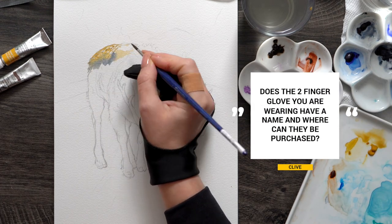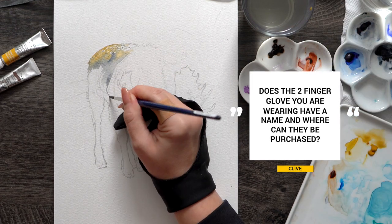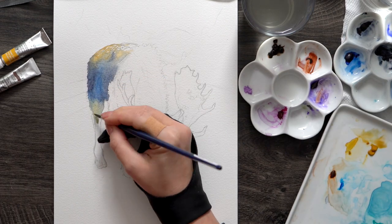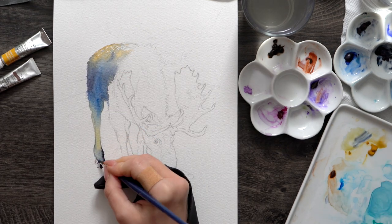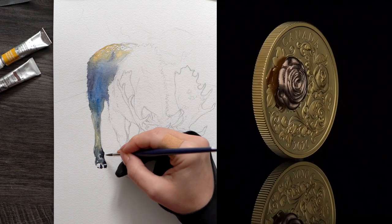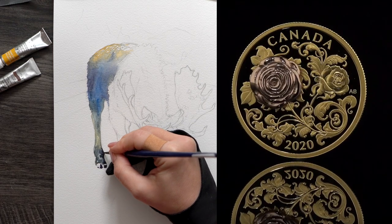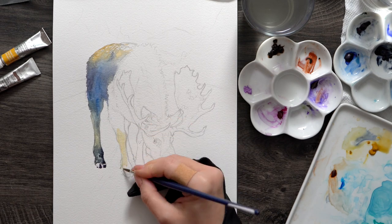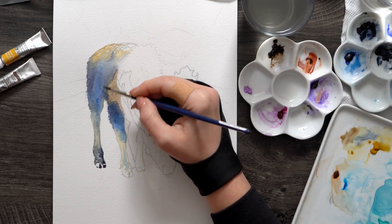The smudge guard is just a thin glove covering the back of my hand, designed for digital artists. I work a lot on my iPad — I create designs for Canadian money — and that's how I discovered it. It helps just as much for traditional mediums, simply protecting the part of your hand that may touch the surface. I'll leave a few links to these gloves in the video description below; I buy them on Amazon.